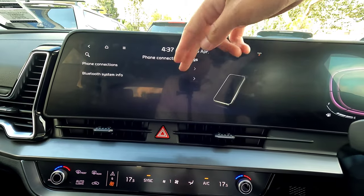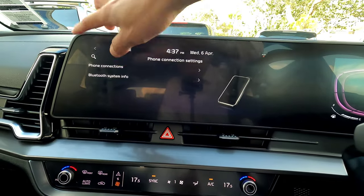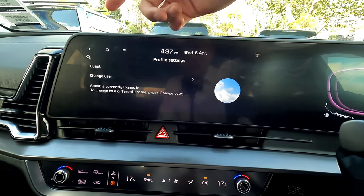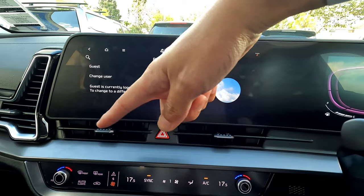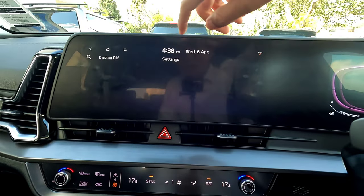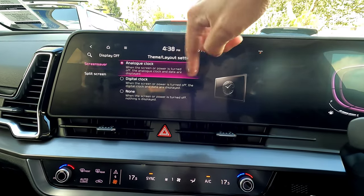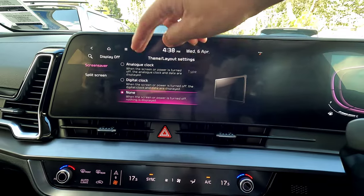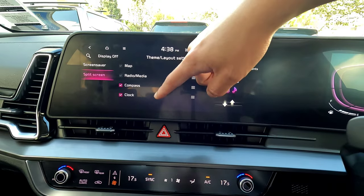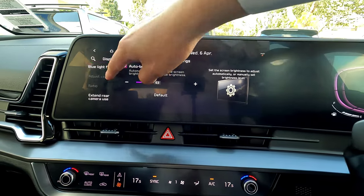Under connected devices, you can manage your Android Auto and Apple CarPlay connections, delete or add them as needed. Phone connection settings let you manage your smartphone connection. Under profile, you can change your current profile — at the moment it's on guest — and reset it or make changes. Memory stores your accident control information. Theme settings let you choose a screen saver: analog clock, digital clock, or none.